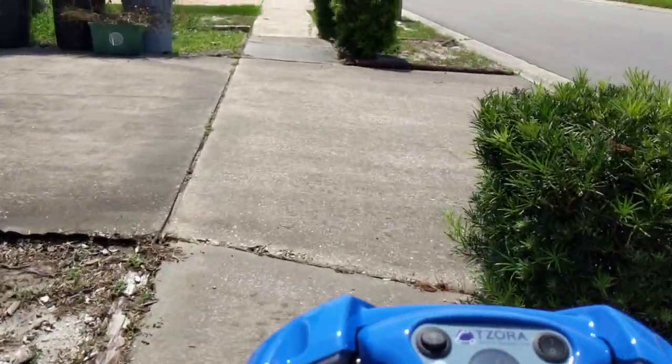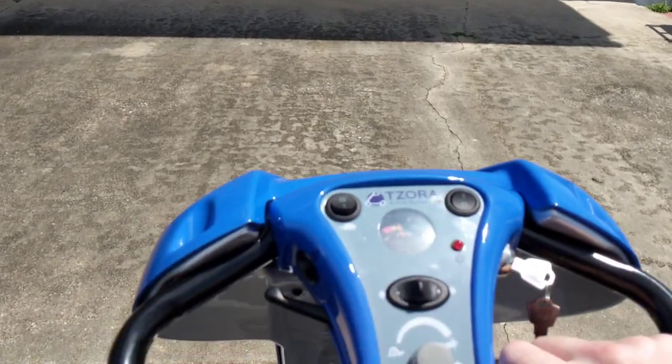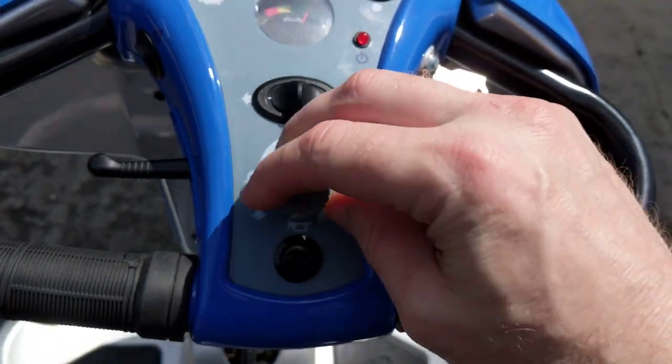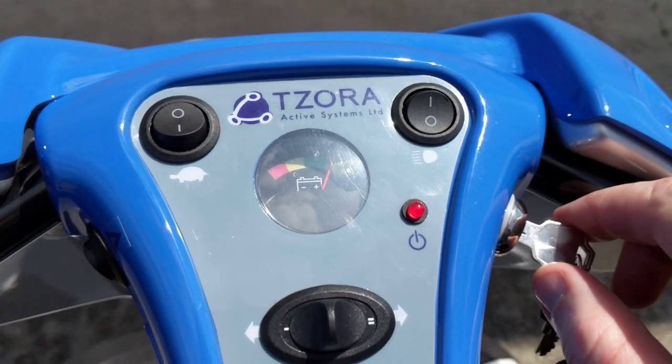Kicking butt, going nice and fast. I've got electromagnetic brakes — the brakes are no joke. I take my hand off and the device is stopped, we're locked. I can turn the speed down if I want to, and I've got a horn. When I'm done, I can turn the key off.